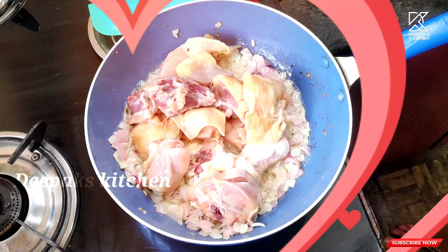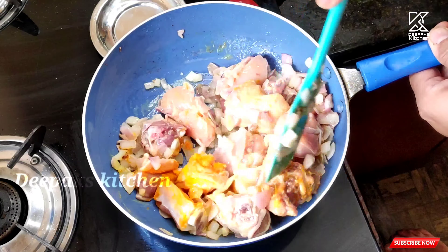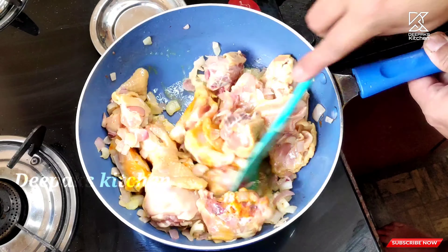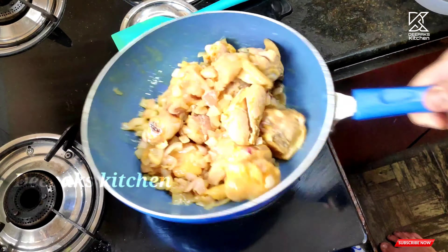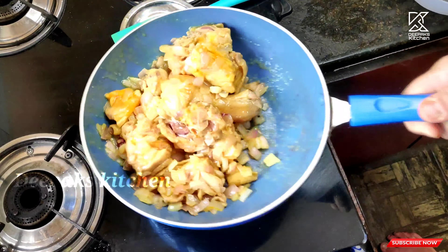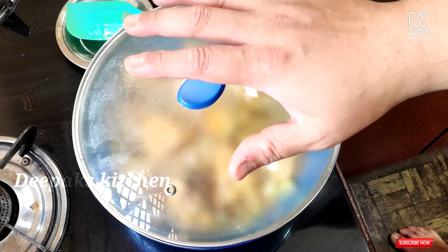I already told you previously how to brine the chicken - just add the clean chicken in salty water for about one hour so the chicken will get tender and soft. Now add the turmeric powder and give this a nice mix. Add the required amount of salt, give this a nice mix, close the lid and let it cook for about five minutes on a medium flame.